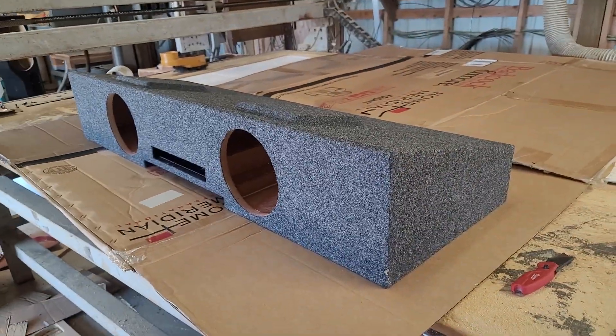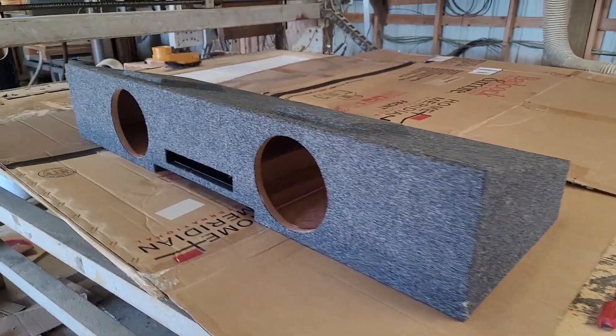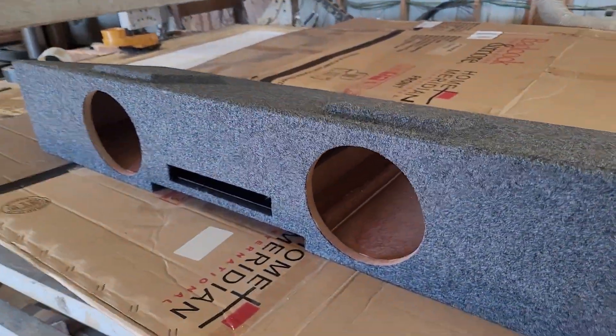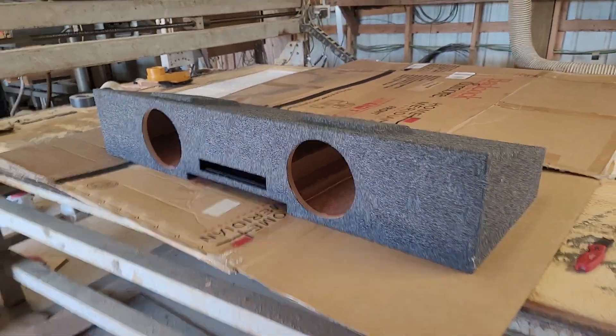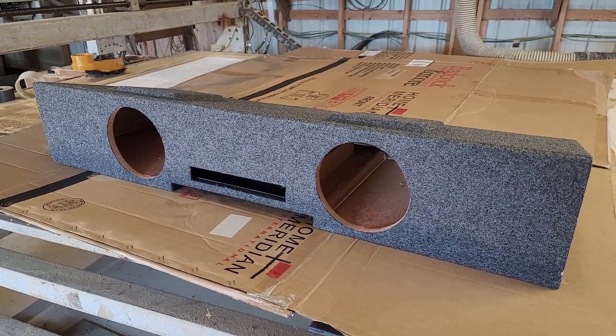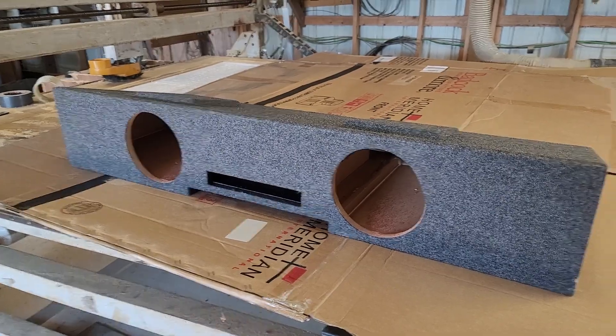You've got over 2.2 cubic feet of airspace. We do the port on the front, the side, or the back — I prefer the side. This is a very good product and it pounds. If you're looking for something for your '07 to '13 crew cab, give me a call. Peace.